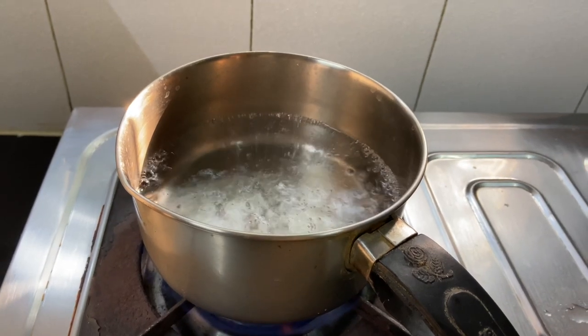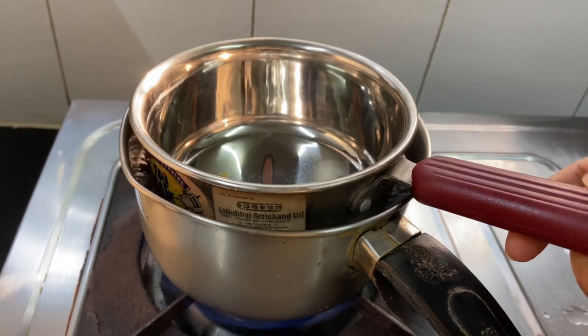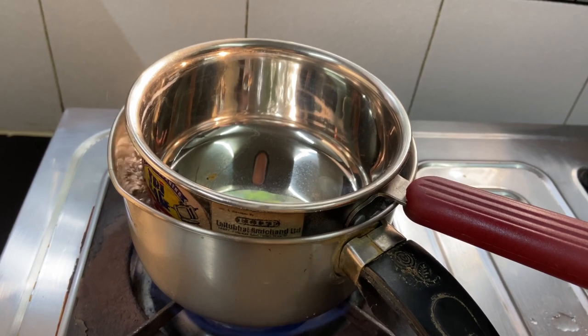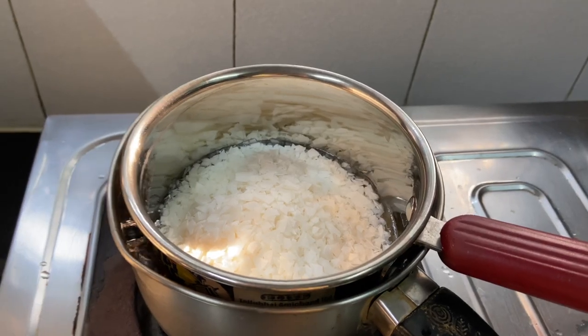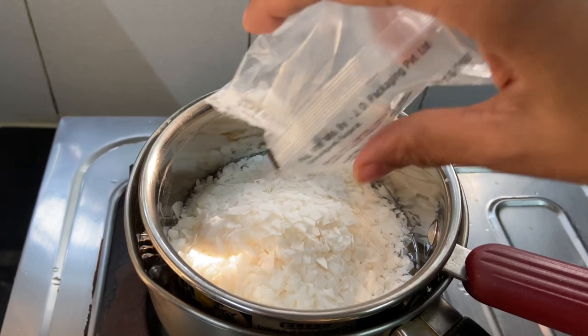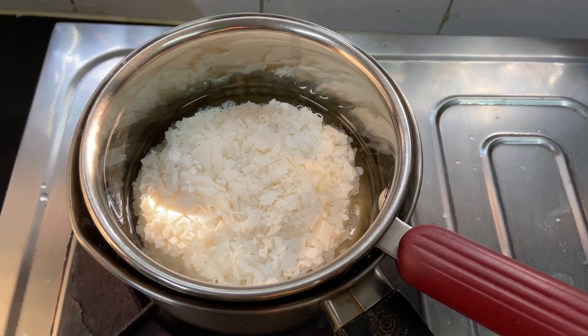Step 5: Use a double boiler method to melt the wax. For this, take a large saucepan and boil water in it, then place a second smaller saucepan into the boiling water. Step 6: Put the wax flakes into the inner pan and allow them to melt completely. This may take 7 to 10 minutes.